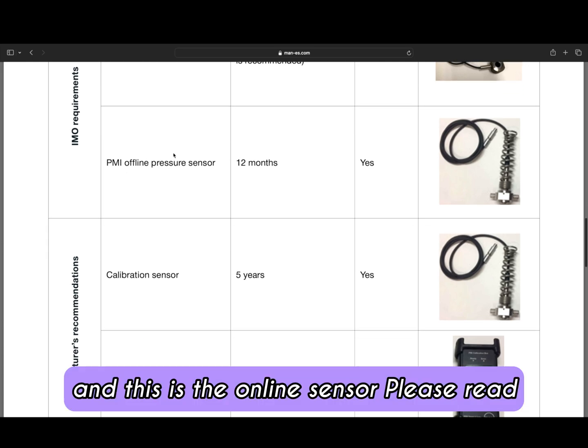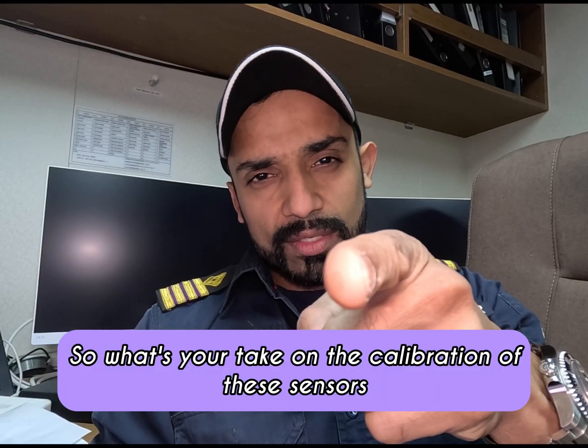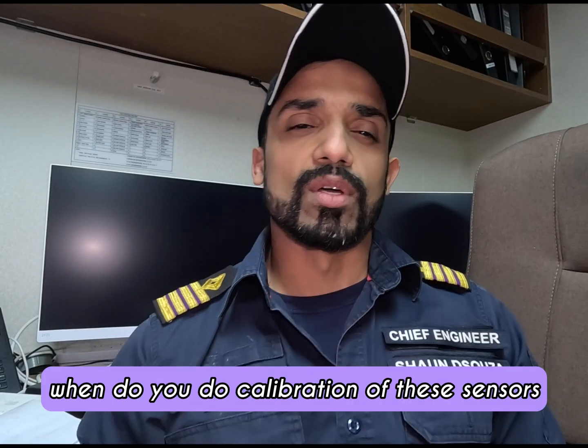So this is the sensor, this is the calibration box, and this is the online sensor. Please read the MAN B&W service letter. Now, what's your take on the calibration of these sensors? Do we need to do them? Do we not need to do them? Will they last a lifetime? And if you do need to calibrate them, how frequently and when do you carry out calibration?